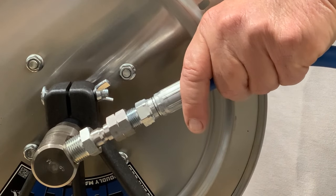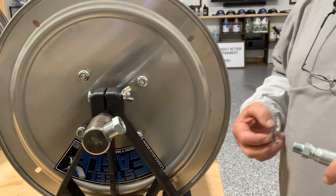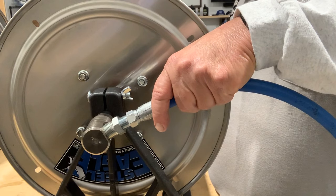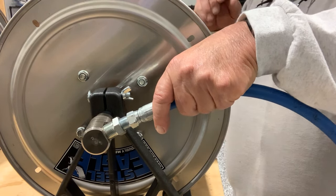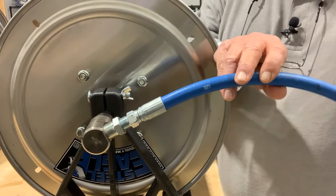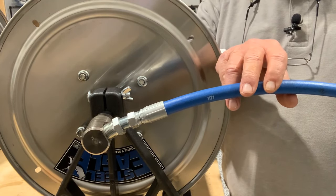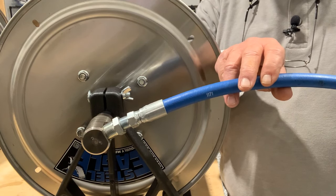Some guys will hard plumb this in — that's basically how you set the swivel part up. Then of course, the other end of the whip hose is going to be going to the high-pressure outlet fitting on your machine.